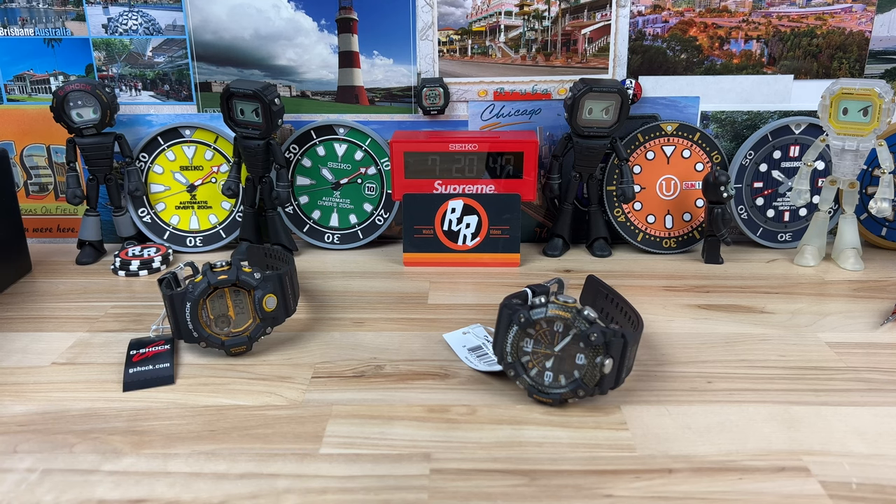We have a couple of big boy G-Shocks here. Typically G-Shocks are squares — 6900s, 2100s — that's what you're going to see usually on my channel, but occasionally I like to show the big boy ones. These new colorways with the splash of yellow really got my attention, and I suspect it got a lot of other people's attention as well.